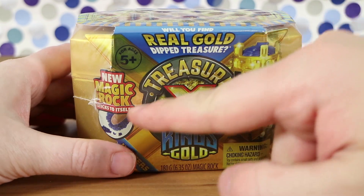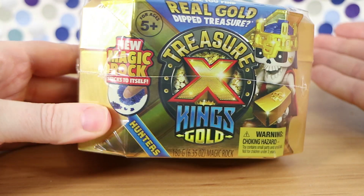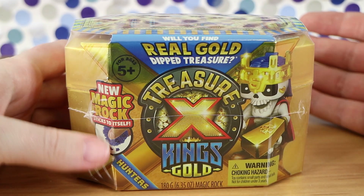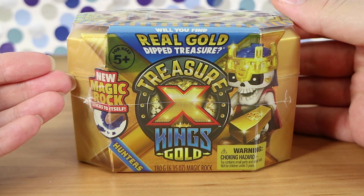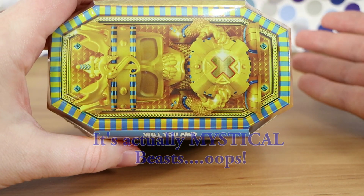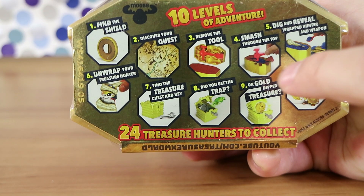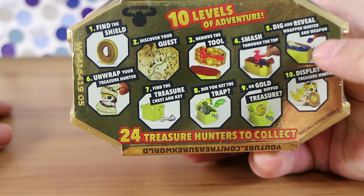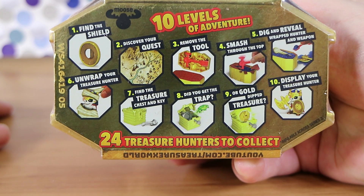This time it features a magic rock that sticks to itself — it looks something like kinetic sand in the pictures. There's also a bigger set called Mythical Beasts which we'll be filming soon. The packaging is really cool and eye-catching, and it's heavy. All sets have 10 levels of adventure — you smash through the top and dig through sand rather than the clay-stone material of previous sets, which is hopefully less messy.